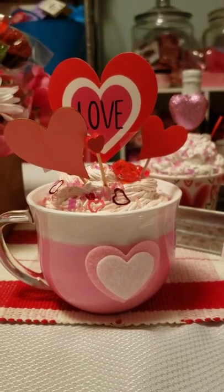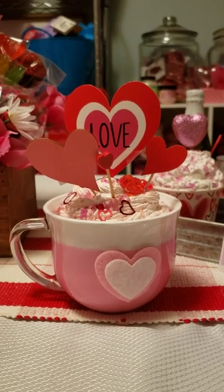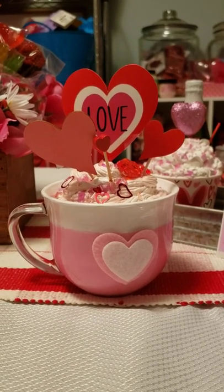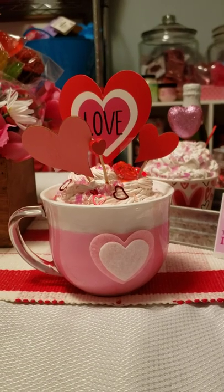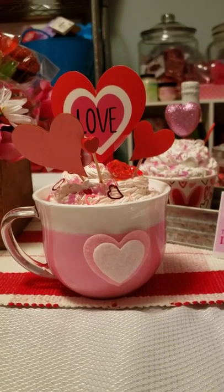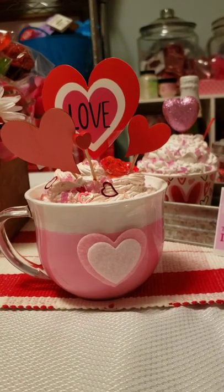Well, this happens to be my latest project from the Dollar Tree. I picked up a couple of these clear mugs. I did one DIY showing you how I used real hot cocoa in it and did a gift. This time around, I made some faux DIYs and these all came from the Dollar Tree.